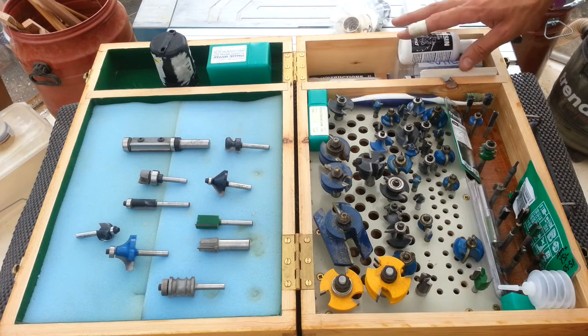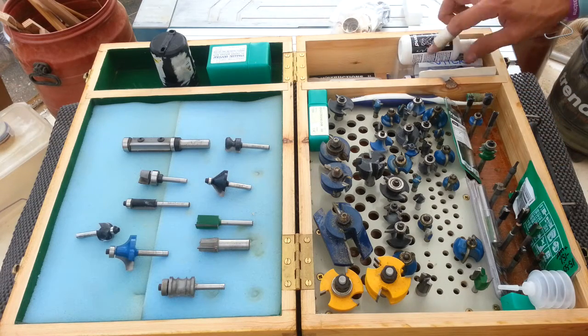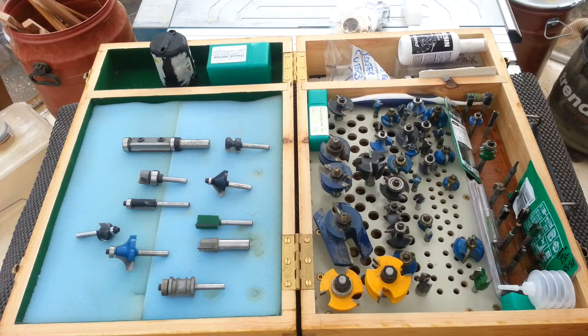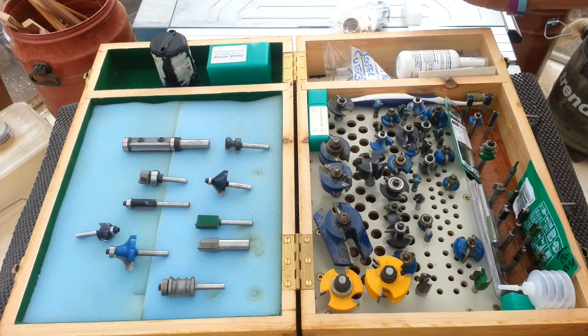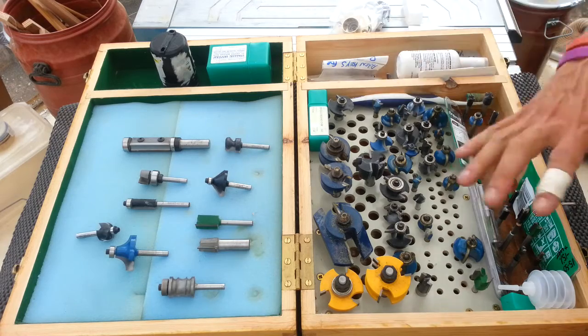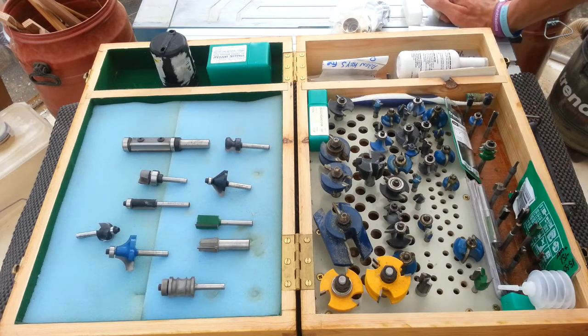I do like to store them with all the ancillaries — whether it's the guide bushes, spare allen keys for taking off various bearings, cleaning fluids, and so on. All sorts of things that you'd expect to use for maintenance on the go, so it's all in one place and I'm ready to rock and roll.